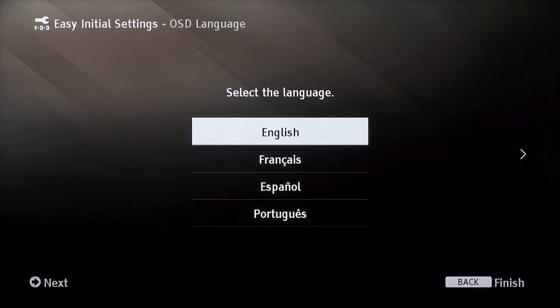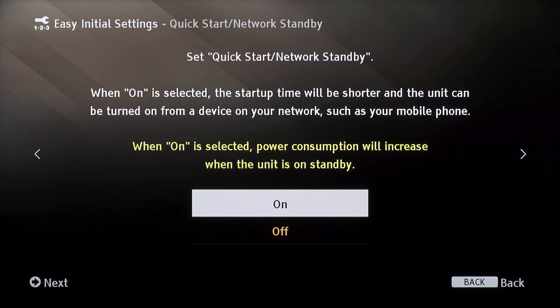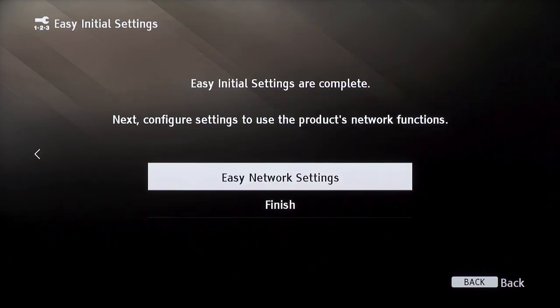Select your preferred language. Next, you can select if you would like to use quick standby. This will allow the startup time for your unit to be shorter. Your initial settings are now complete.